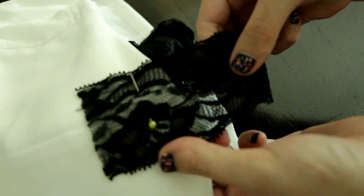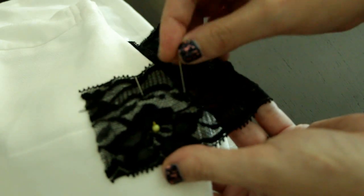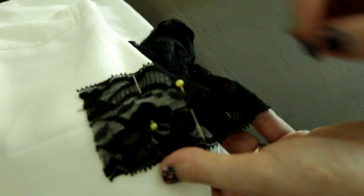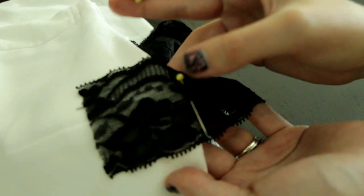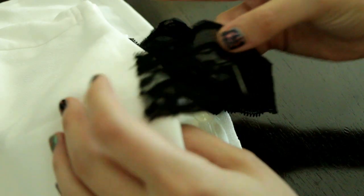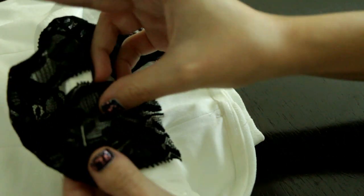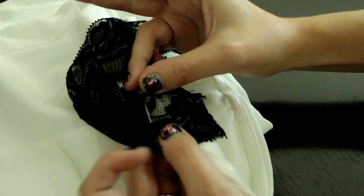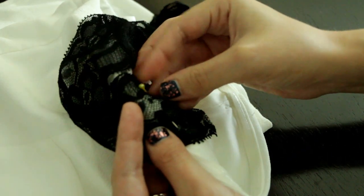When you're moving the lace to the back of the dress, you want to make sure that its position stays the same. This is why I'm going to pin the lace right where it reaches the end of the dress, and then remove the first pin and move the lace to the back of the dress. Now I'm going to align the pin with the end of the dress right here, and then use that second pin to attach it to the dress.